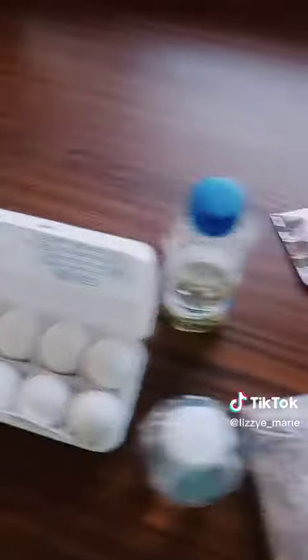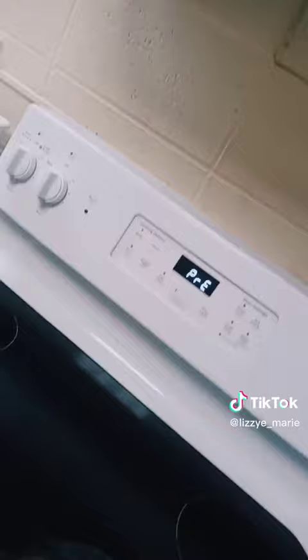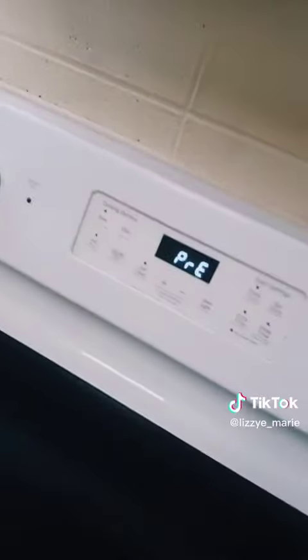This is our eggs, we got our oil, our water, and all of our bake stuff. We're preheating the oven.